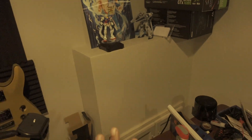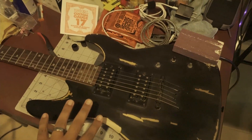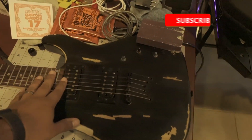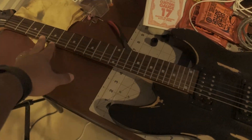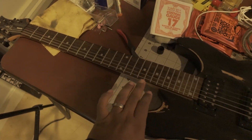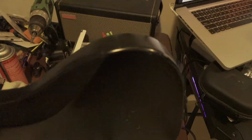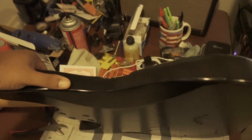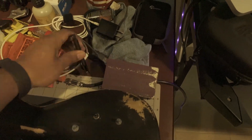I'd cry if my Gretsch got really damaged, so the Dean Vendetta is the one we're working on. It's already been popped. I need to adjust the bridge — there's some fret buzz. I'm also going to do some work on the neck and the headstock to make it look more rustic, and maybe some on the back of the body. I've already done the edges.